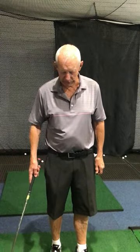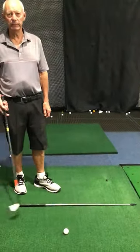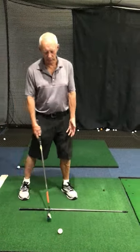Always have an alignment stick down on the ground. Look to where you're aiming, get the feel for that. Because when you go to the golf course, it's just got to be second nature — you're aimed straight.